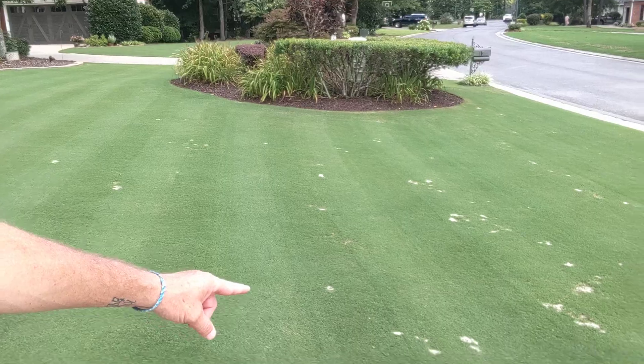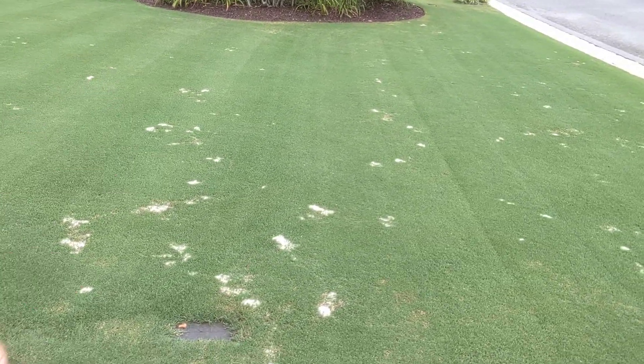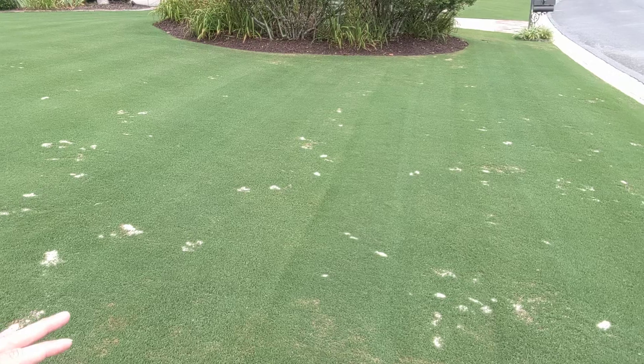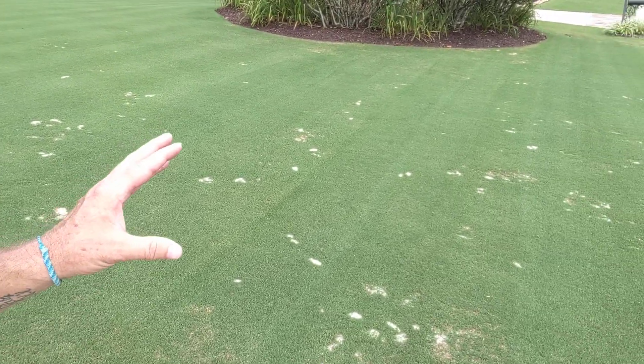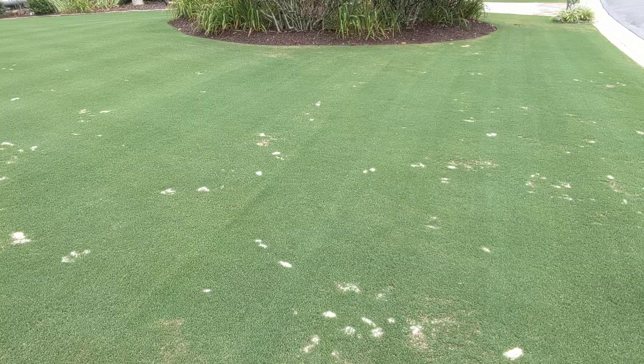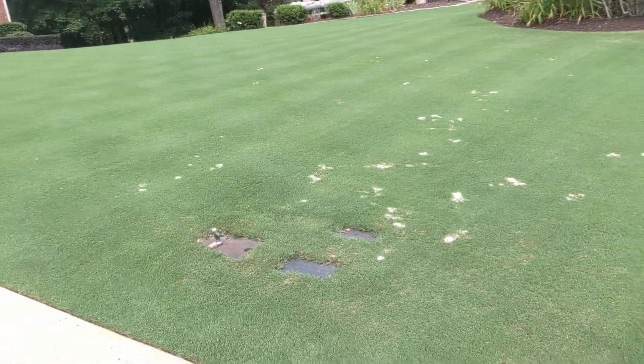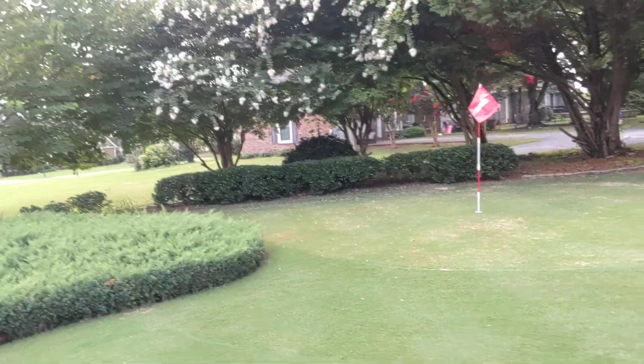But down here now, I sanded these spots where either I had insect damage or fungus. I put sand in those to push the growth. The Bermuda will like the heat and the sun that's drawn to the sand. It'll fill in quicker because I put sand in those voided spots over here on the putting green.